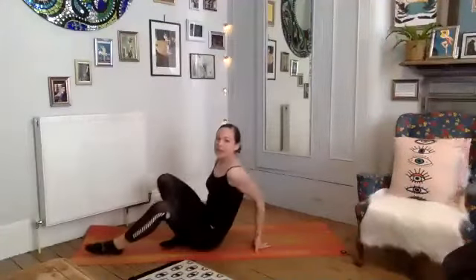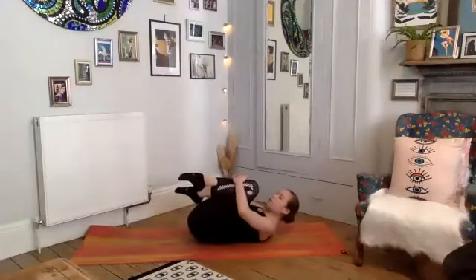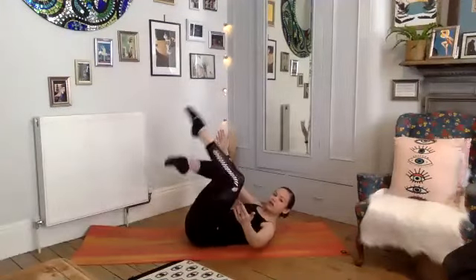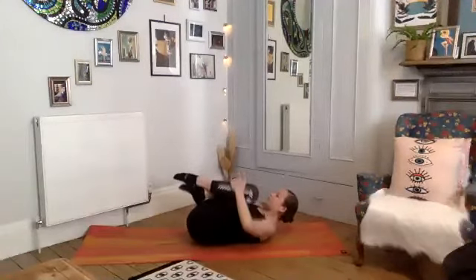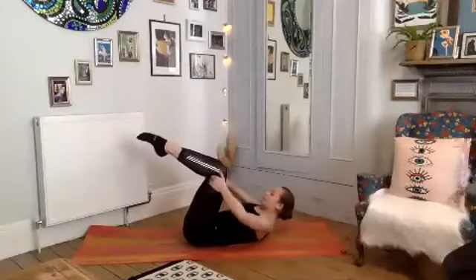You can take a nice gentle little rock from left to right, just really opening through the back of the pelvis here. Then just switching your top leg, so take the other leg on top — same thing, just take a nice tight squeeze.